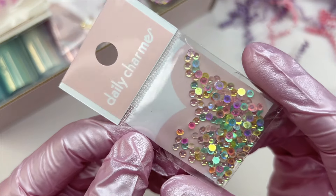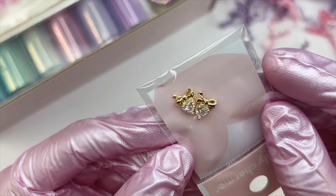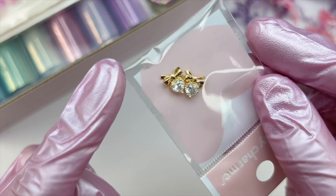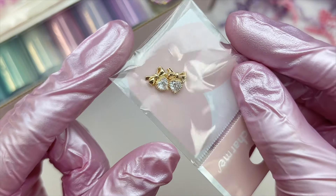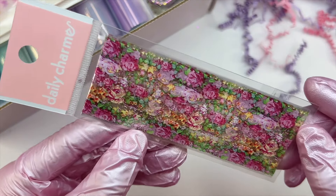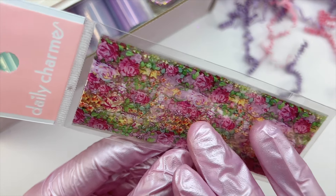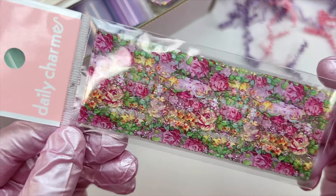I love the pastel colors and iridescent look of the water droplets. The next item are two little heart and bow charms — very pretty with a sparkly crystal center. It's really cute that it's a heart with a bow. The next item is this floral foil paper with pink roses and greenery — I don't want to open it just because it's hard to get back into the packaging, but this foil is very beautiful.